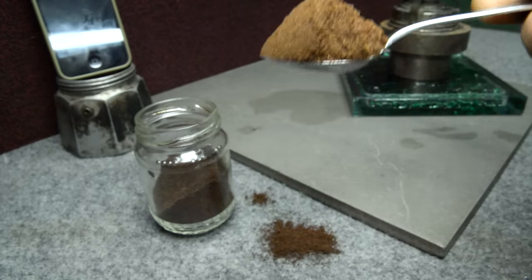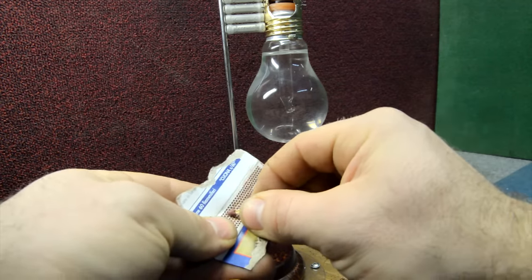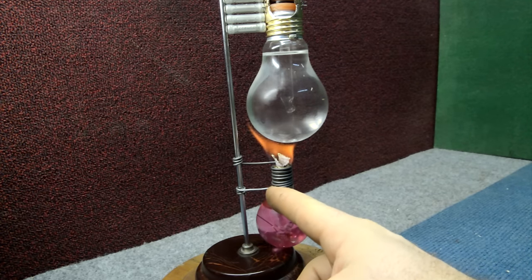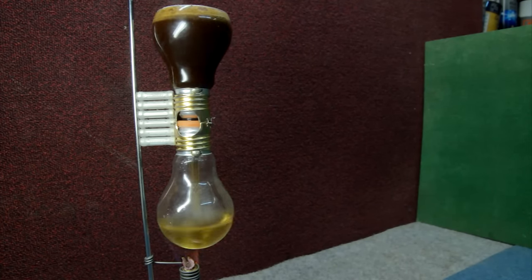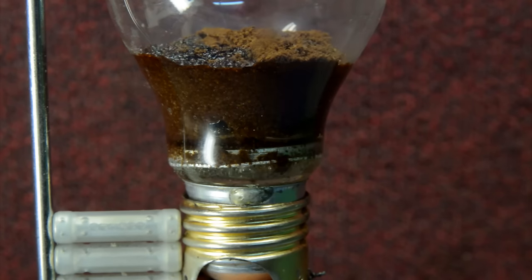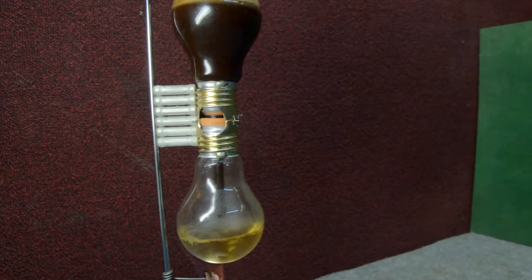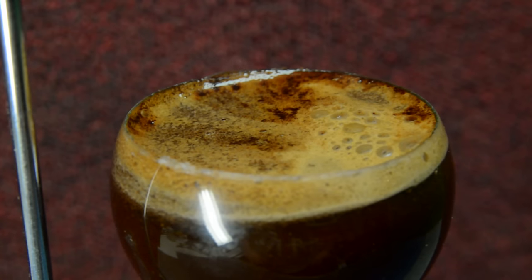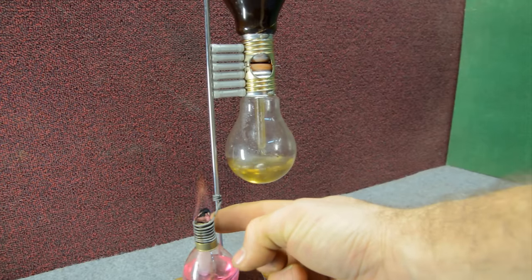We can take a couple of spoonfuls of coffee and drop it inside the top light bulb container. We light on the alcohol stove — but you can use a simple candle. We place the flame under the light bulb full of water, and after four minutes all the water from the bottom goes to the top. It works by pressure: the water becomes steam and builds pressure inside the bottom container. The steam continues to move through the coffee on top, giving all the flavor and taste to the water. After eight minutes the coffee is ready and we can move away or blow off the flame.